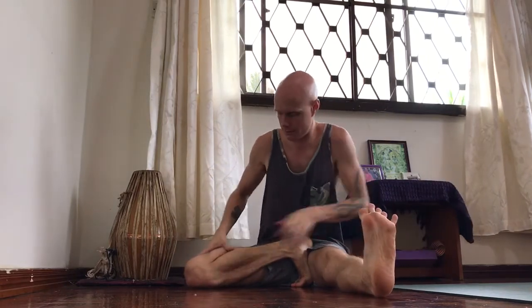This is Janusirsasana. Right foot, most foot against the mat, shin and front thigh rotating out.